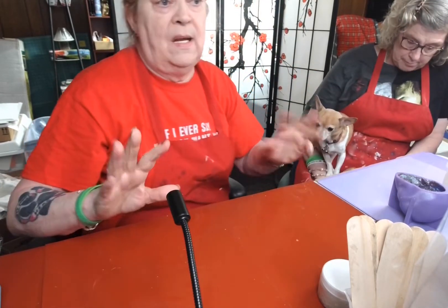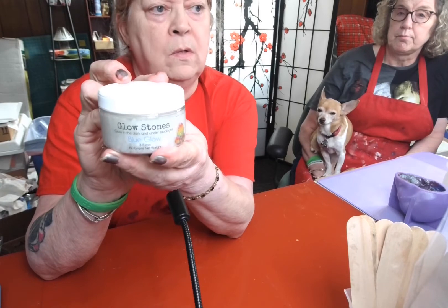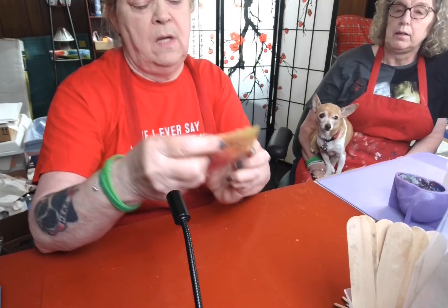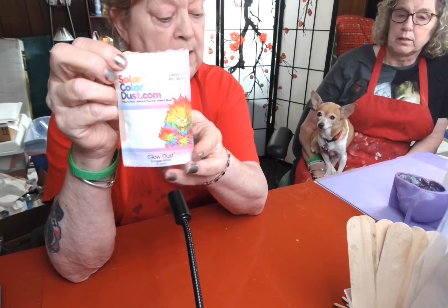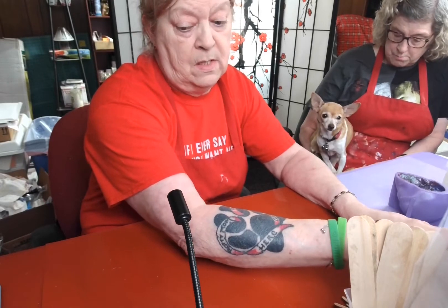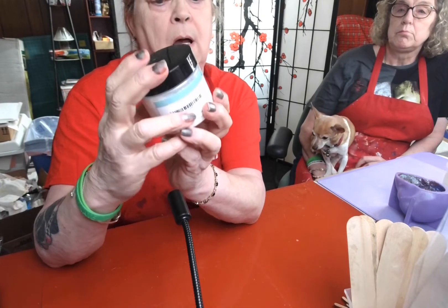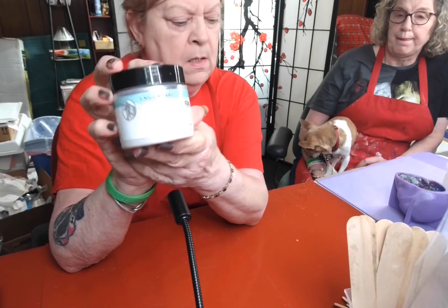You've seen the ones I colored with Lutz Resin Chameleon powders. But when we pour these, I'm going to use SolarDust.com's Glowstones and SolarDust.com's Invisible White Glow Powder — that's what we're going to pour them all in. We might even throw some Unicorn Art Crushed Crystals in there too. We'll just see how it turns out.